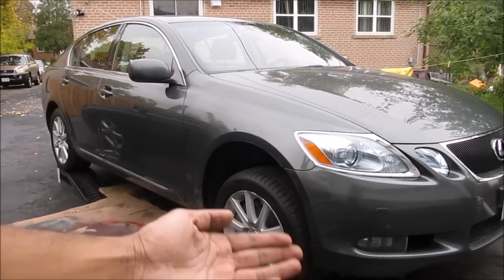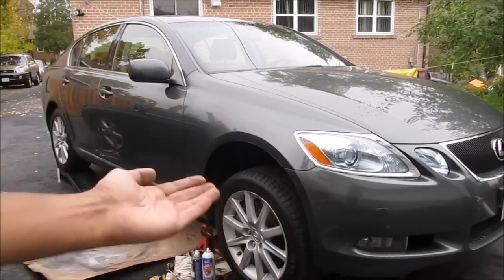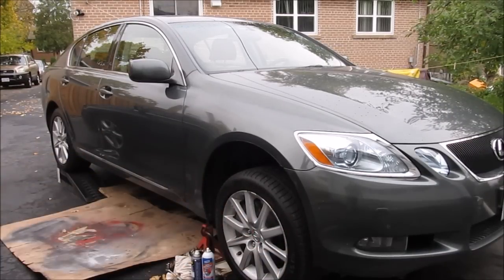The first thing you're going to want to do is jack the vehicle up in the front and the back to make sure it's level, and put a lot of cardboard down because this could get messy.